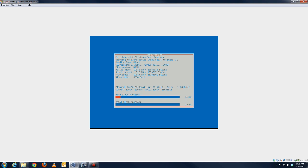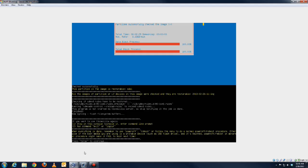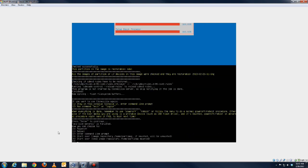All right dad, so this is what it looks like when it's done saving the image. I'll just hit Enter to continue and then reboot or do whatever you want. I'm going to power off because I don't want to use this machine anymore for right now.